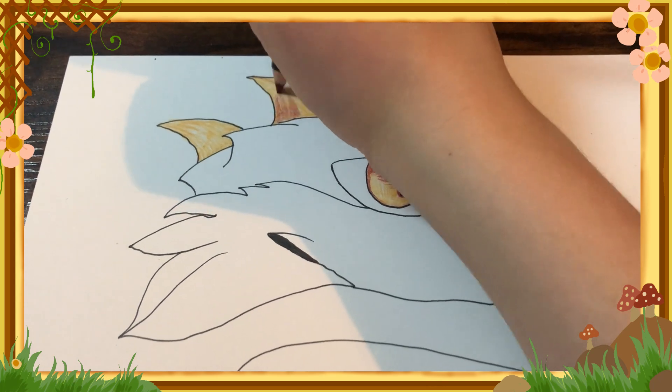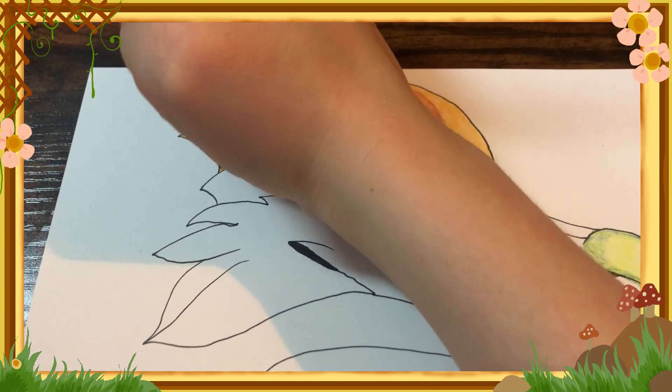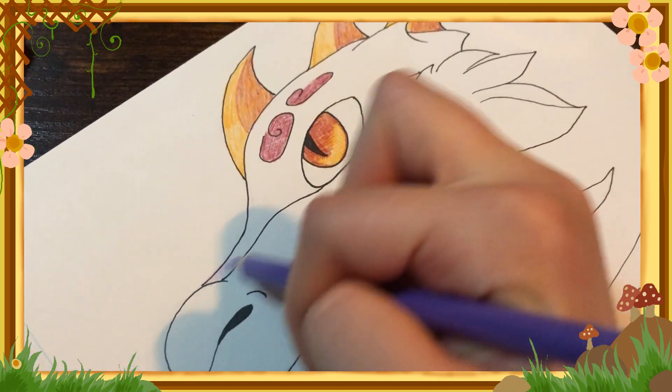Then I go on to shade the horns and spines on the top of the dragon's head by doing a half and half, slightly different color change from a reddish to a yellow orange.